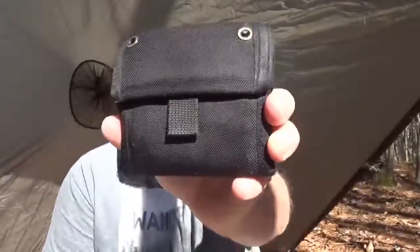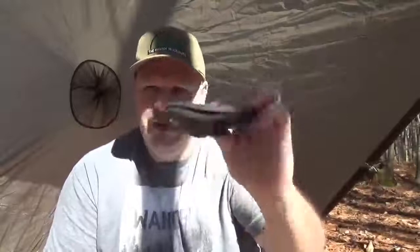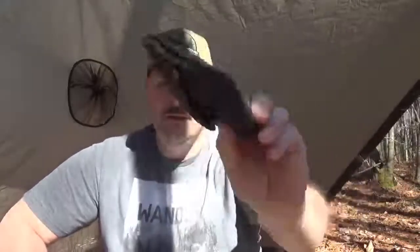I have been using this wallet right here for over 20-plus years. For those of you that think that's a long time — it really is. Within that time, about a year or so, I did use a different wallet, I was trying out some different wallets, but I always came back to this one.